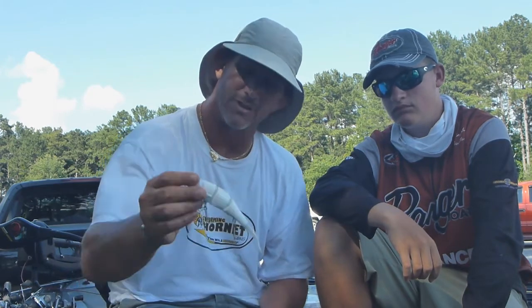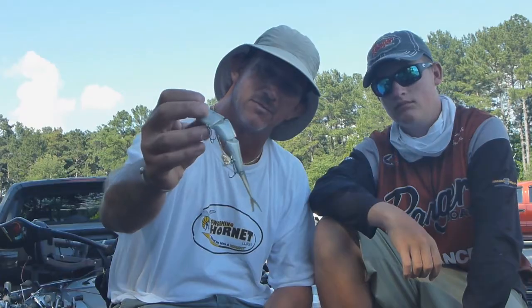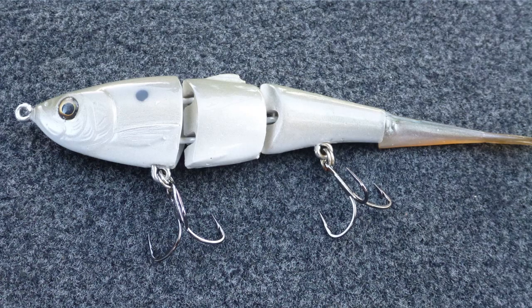Then of course the tried and true just pearl white. And we've also got one that's a gizzard shad — it's got a little bit of purple across the back, a little bit of green across the back. Right now I've just got them in a fast sink. I am working on a slow sink and something that will actually float.